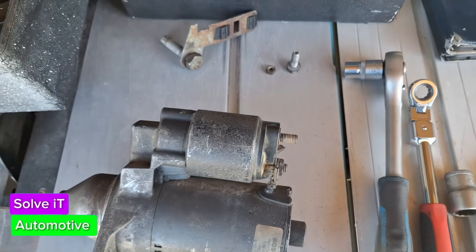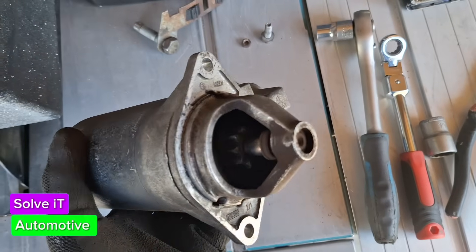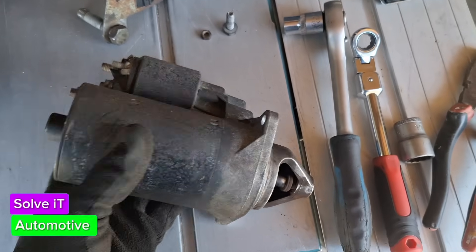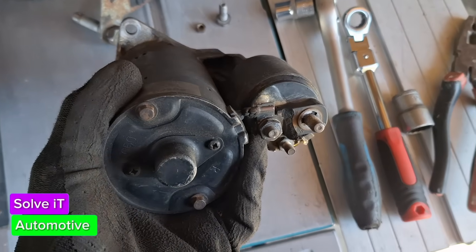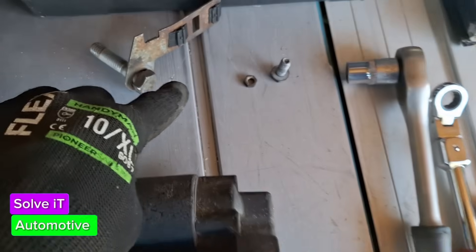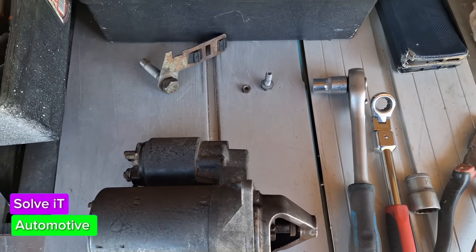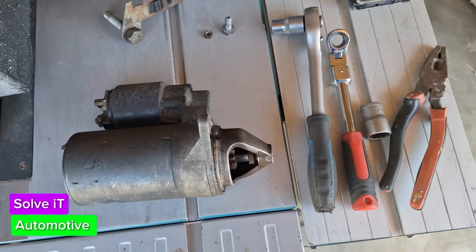Okay guys, here's your starter – that's what it looks like. Luckily these are not complicated starters. They are more modern but much better to work with, and parts are available for them. Make sure you keep all your bolts together so that later on you don't have any issues finding them, because if you lose one it's going to be a problem.